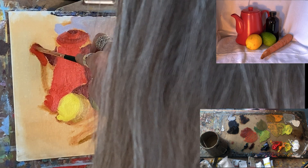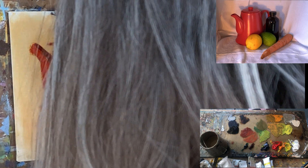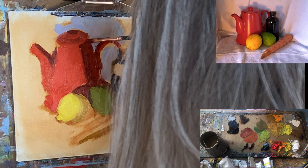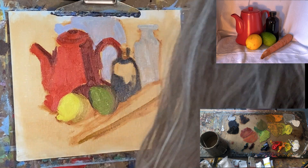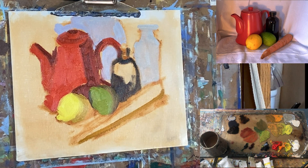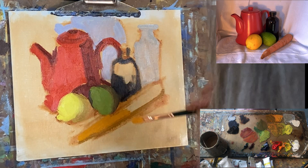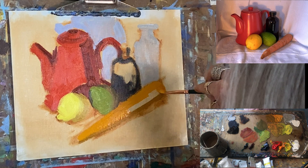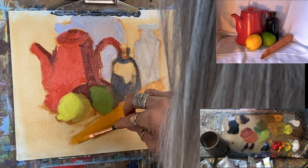The spout has light coming from the bottom. Now the light of my carrot. Carrots aren't a really smooth surface, but you don't want to put every line in there — that's not important at this point. What's important are the colors you've mixed: the value of that color, is it the right hue, is it close? That's what we want to see.